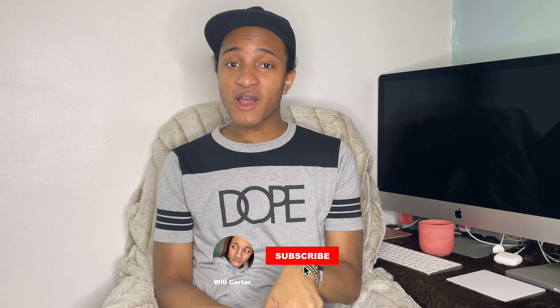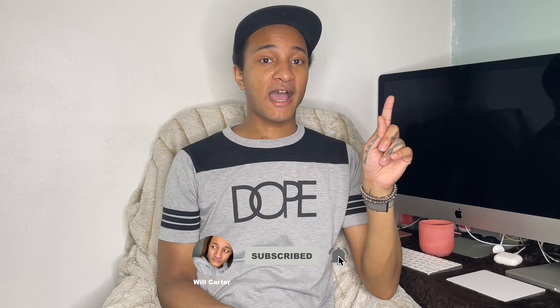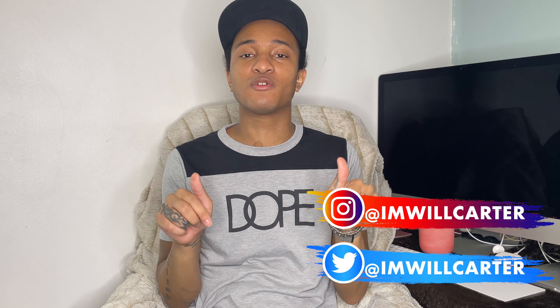What's up everybody, it's your boy Will Carter and welcome back to my YouTube channel. If you guys are new here, welcome to my channel. Before we go any further, make sure you hit that subscribe button, turn that bell notification icon on, and if you want to keep up with me off YouTube, you can follow me on Instagram and Twitter at I'm Will Carter. All links to my social medias will be listed in the description box down below.